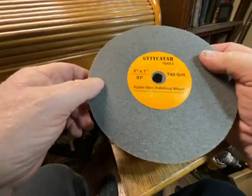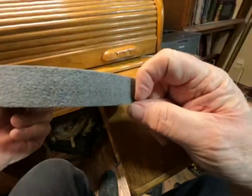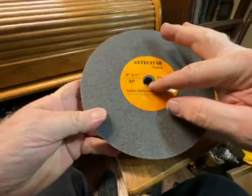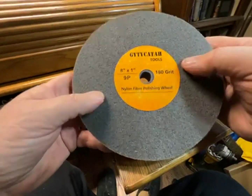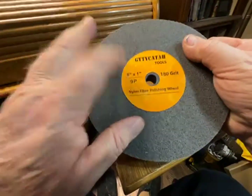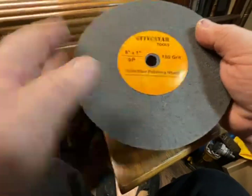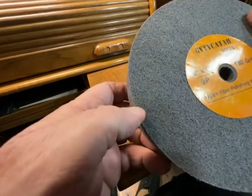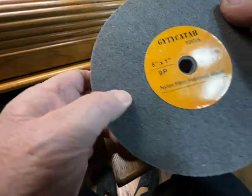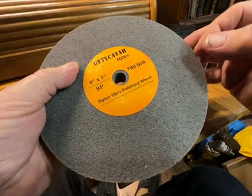This looks like an 8-inch grinding wheel that you can put on your grinder — it's one inch thick, has a five-eighths arbor standard grinder fitting, and it's eight inches. But this is actually a polishing wheel made of nylon. You can see my thumbprint makes indentations in it. This is what they call a 9P polishing wheel.